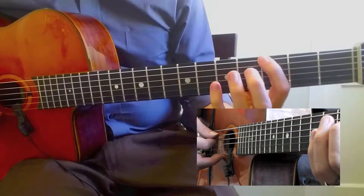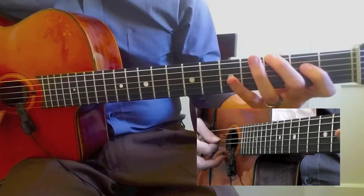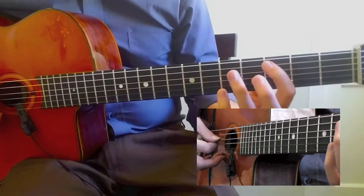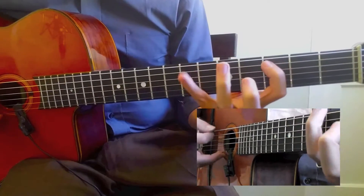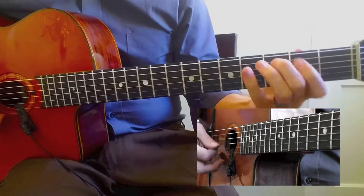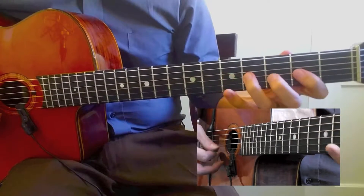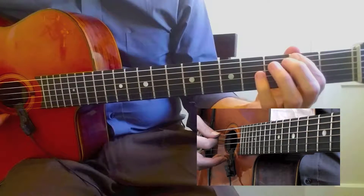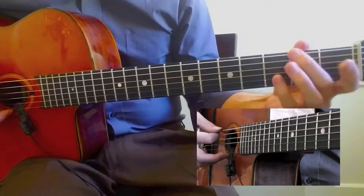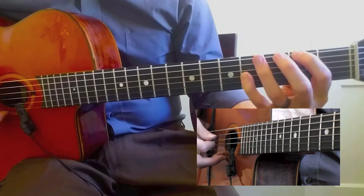Now I'm going to go to the next chord, which would be C, but I'm going to stay in this position. And then I'm going to go up the inversions. Next chord is F sharp. Next chord is B minor.